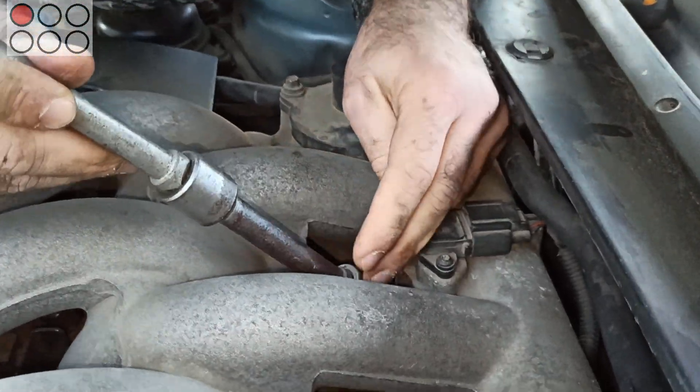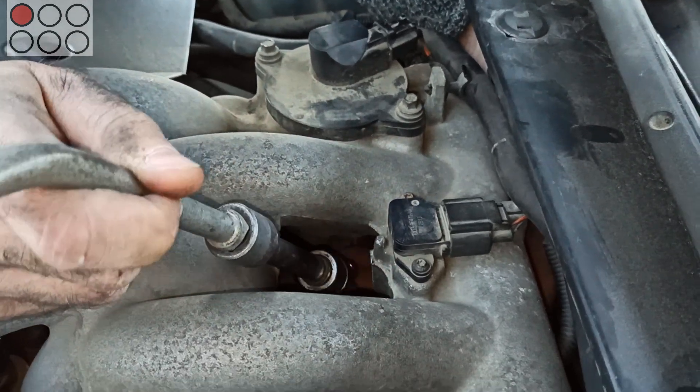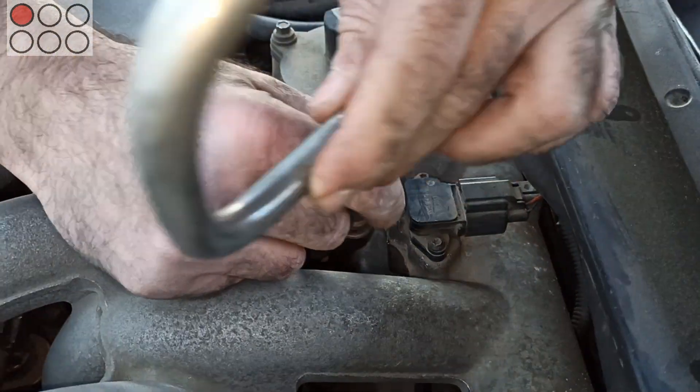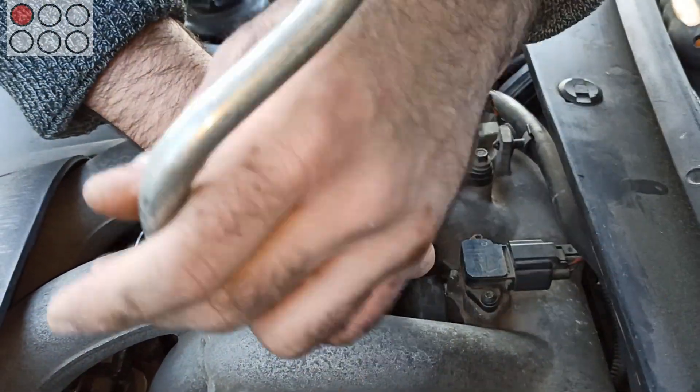You should be very careful while inserting new plugs into the holes, so as not to spoil the threads — twice as careful because of the limited access to the cylinder head in our case.